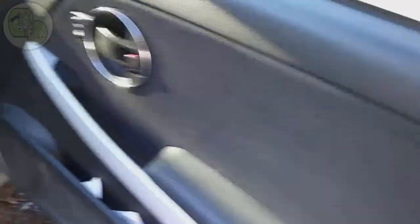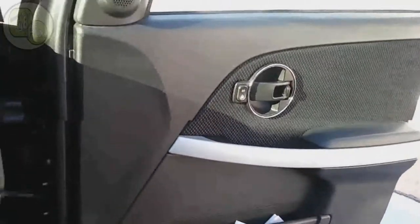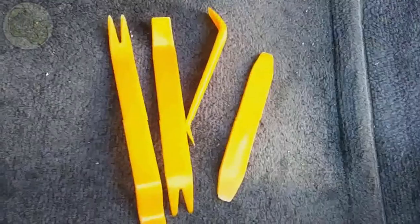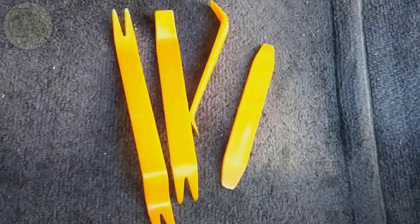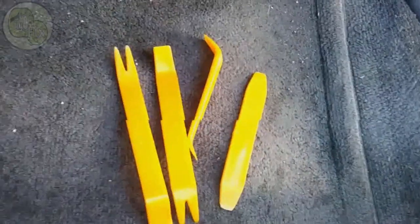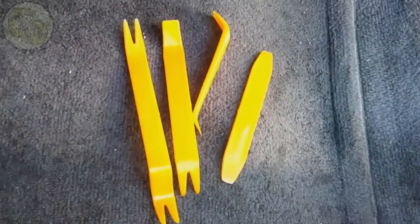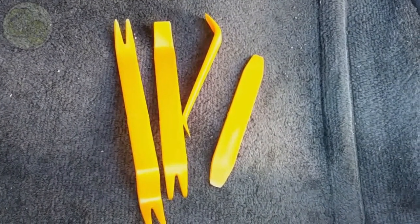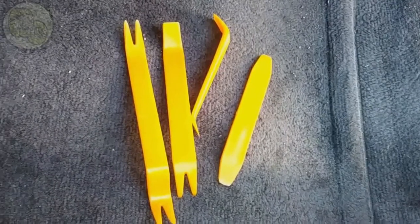To do the repair, first we're going to take off this door panel. On the door, as you can see the hinge, it looks like everything is fine. These are the tools I'll be using to take off the door panel — these are door trim tools. You'll find these tools linked in the description, as well as all the other items I use for this repair.